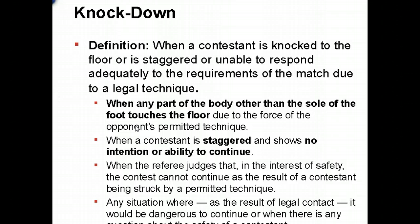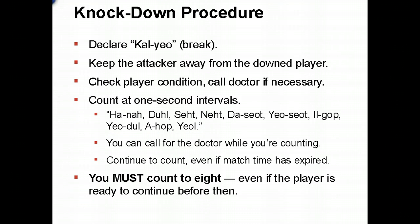A knockdown occurs when an opponent is hit with a legal technique and is unable to respond or continue the match. The referee may also call a knockdown in the interest of safety if the competitor simply cannot continue. When a knockdown occurs, the referee stops the action, keeps the attacker away, checks the competitor's condition, calls the doctor if necessary, and performs an eight count. If no point was scored with the technique and the competitor is knocked down, they receive a KC — a one-minute timeout to recover — and may continue if able.